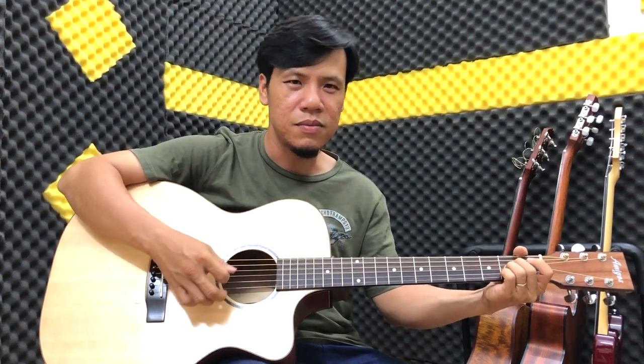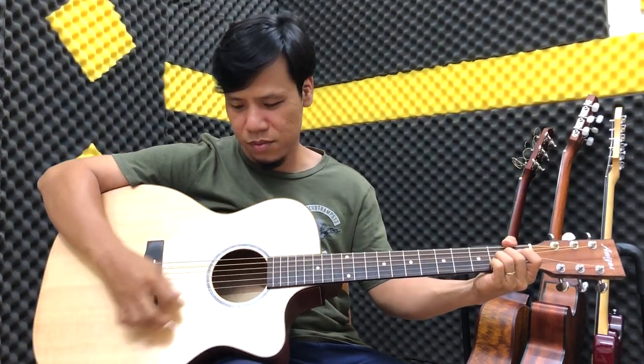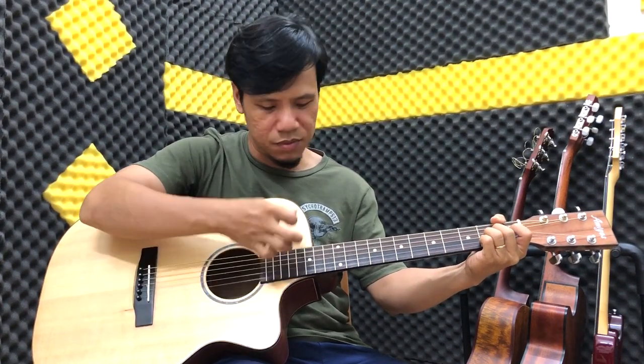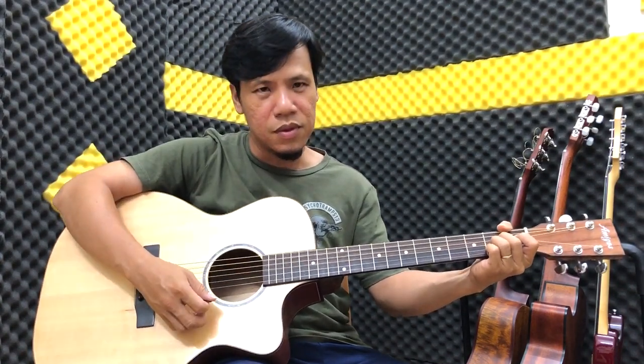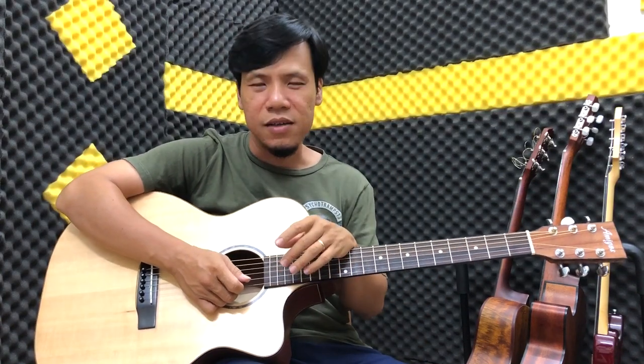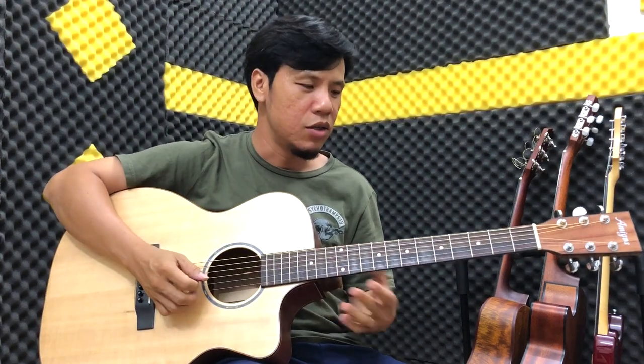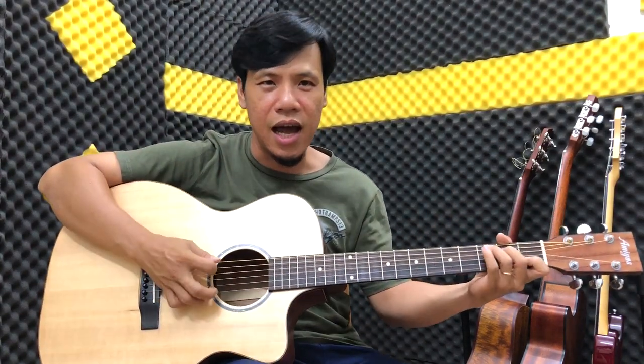Mình xuống thử La Trưởng nha bạn. Rất là vang và sáng. Cái này các bạn sẽ đi đệm hát, trong không gian rộng chúng ta có thể quạt và nghe nó rất là đã.